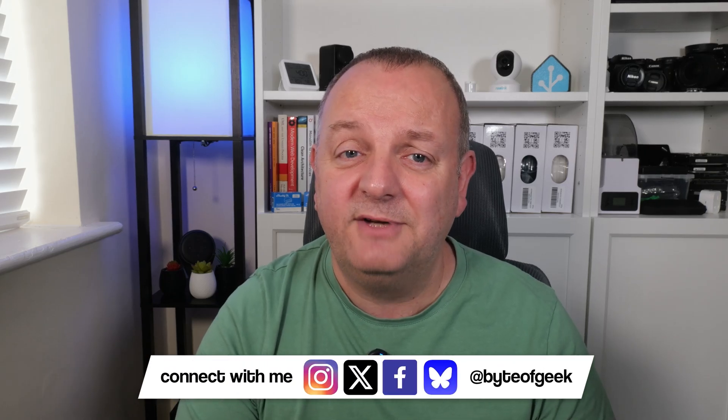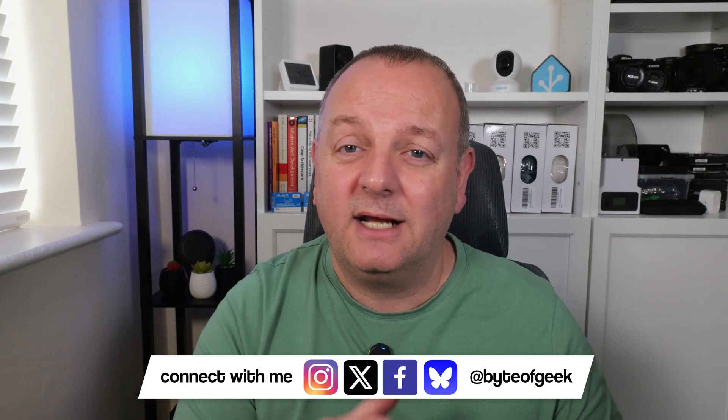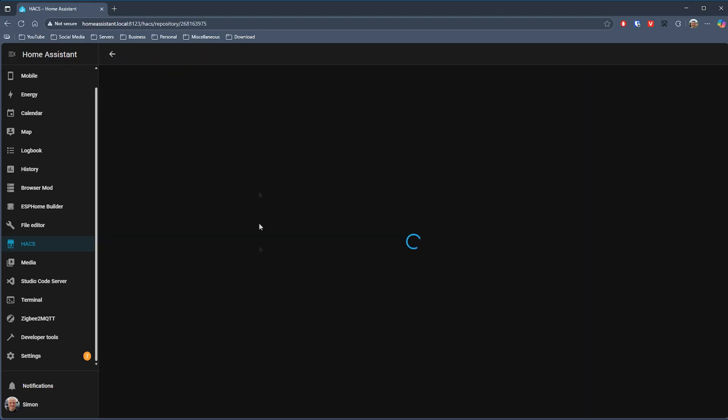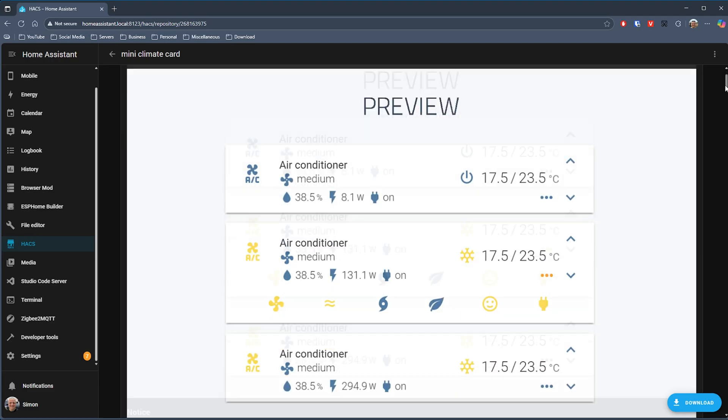The third thermostat card on the list is again something a bit different, maybe for those of you that like to have as much detail and control as possible in a small space — and that is the Mini Climate card. As you can see this is a horizontal card that really aims to pack a lot of functionality into a small area. The developer has put a lot of effort into this card with plenty of options and configuration available.